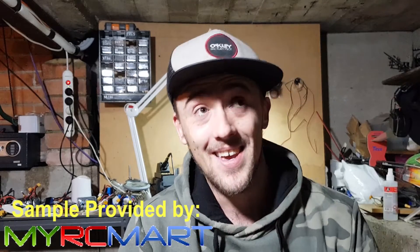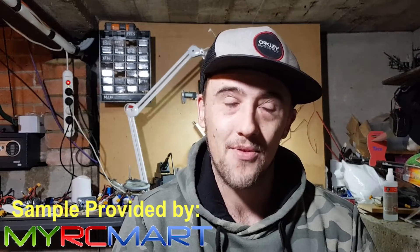G'day guys, Hector back again. Today we're going to check out the new video transmitter from EWRF. It's the E709TM3 Pro.